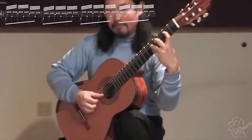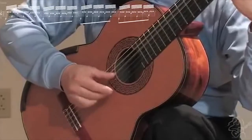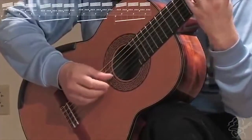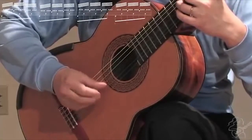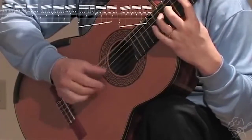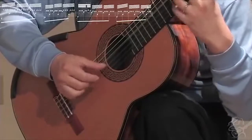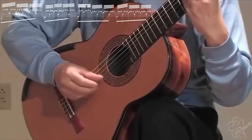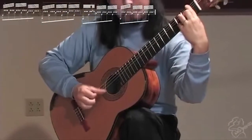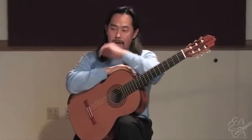Let me do it once again. It's a very beautiful thing. So if there is any secret to playing tremolo really well...